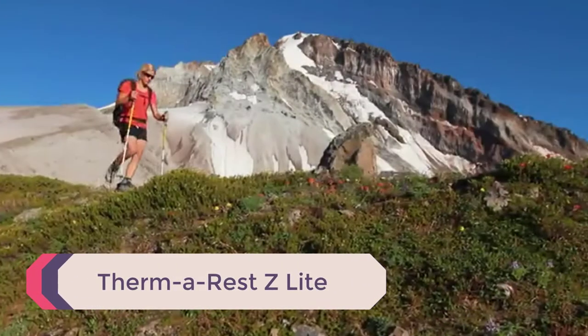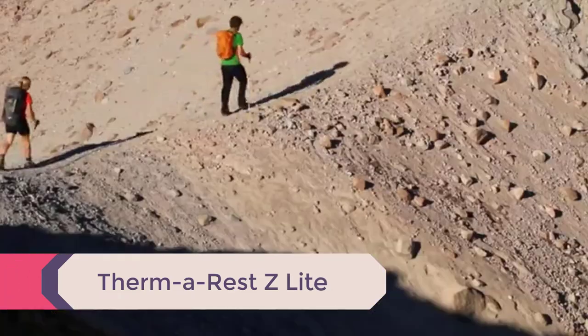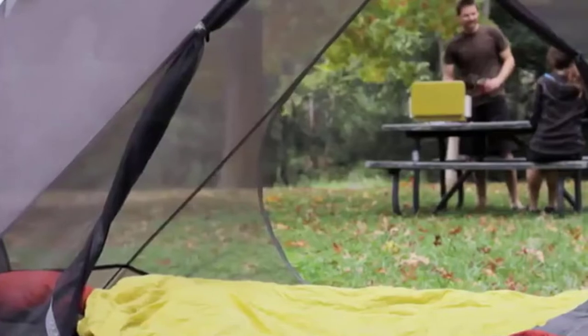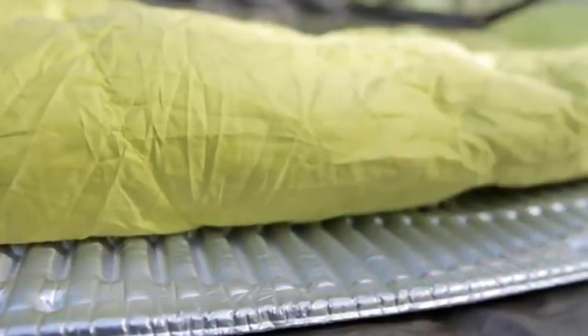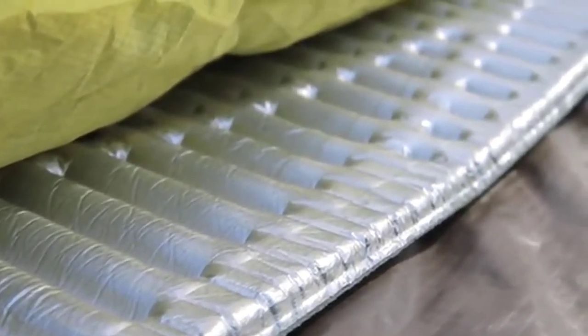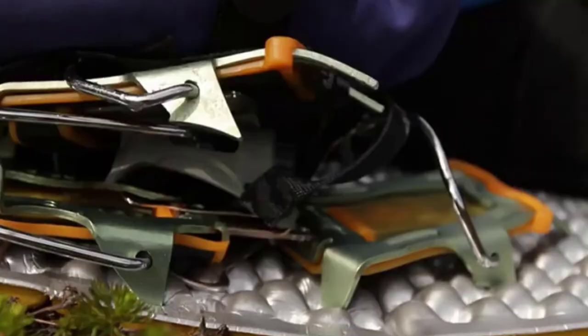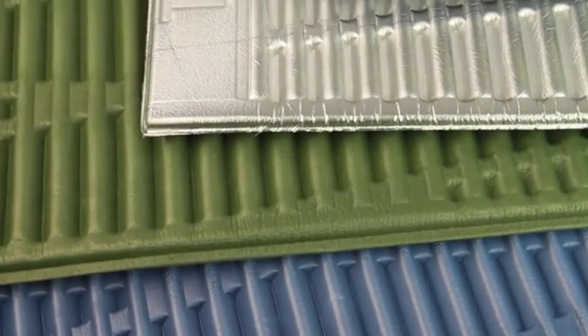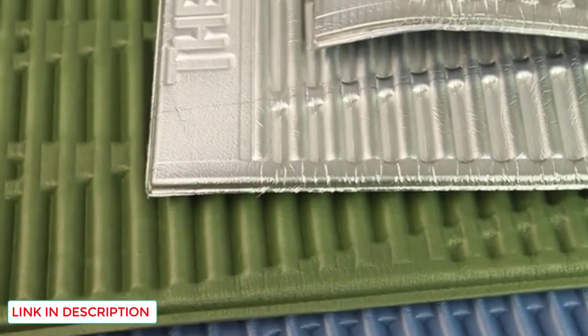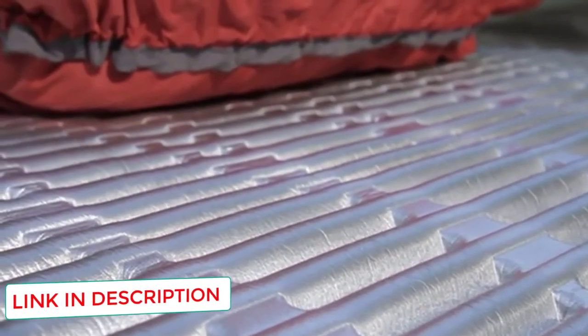Number 4: Therm-a-Rest Z-Lite. Before I get deep into this review, I want to point out that this pad, the Z-Lite, is very similar to the Solite reviewed below. The Z-Lite differentiates itself by being available in gray and coyote tan, which makes it perfect for the tactical sleeper. Outside of purchasing the USMC foam sleeping pad used, this is the best option for someone looking for a more tactical sleeping pad. The Z-Lite is almost identical to the Solite and the USMC-issued Therm-a-Rest pad, except for a few small differences which are mostly cosmetic.